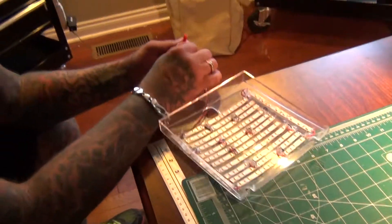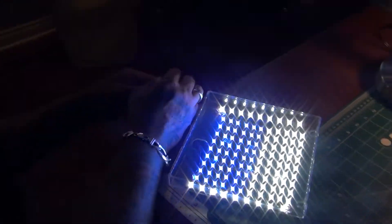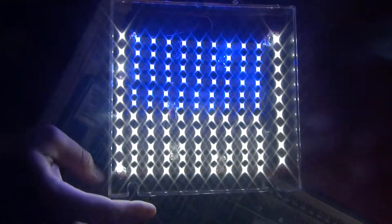So this is what it looks like. And how about that? That's just insane in the membrane. So in a few minutes, I'm going to show you guys what it looks like on the tank.